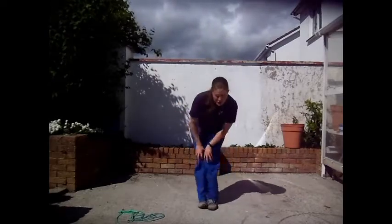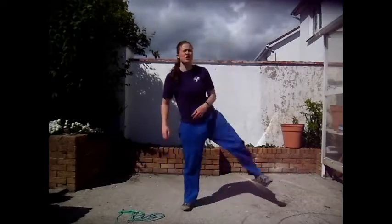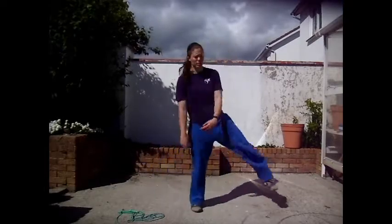And now our knees — put our feet together and big circles. And the other direction. And give those legs a bit of a shake. Shake everything.